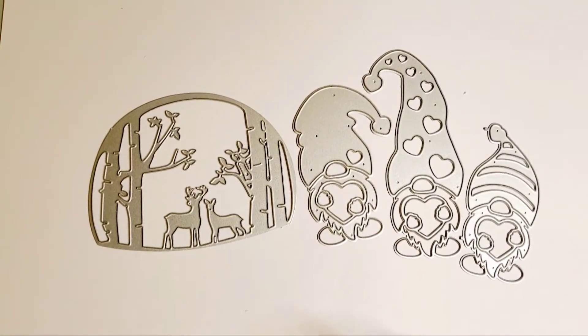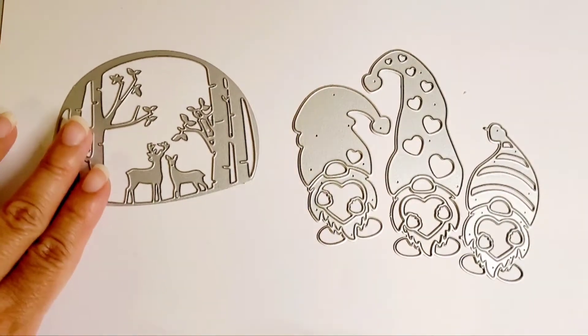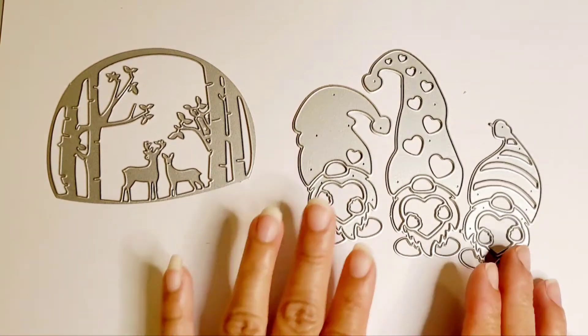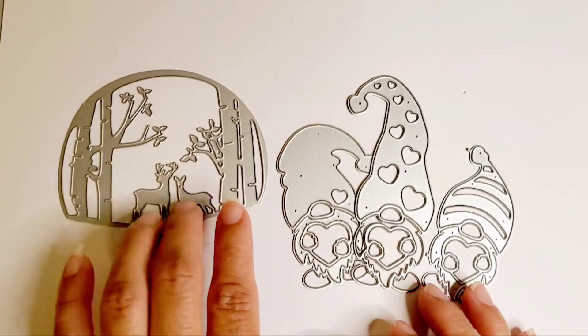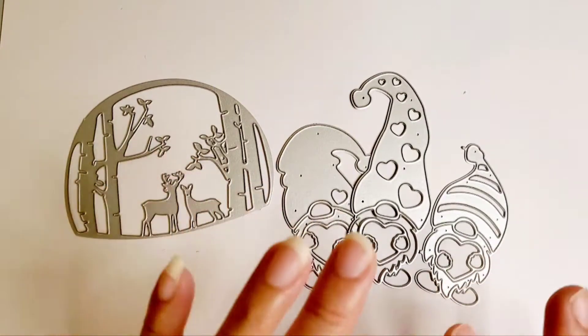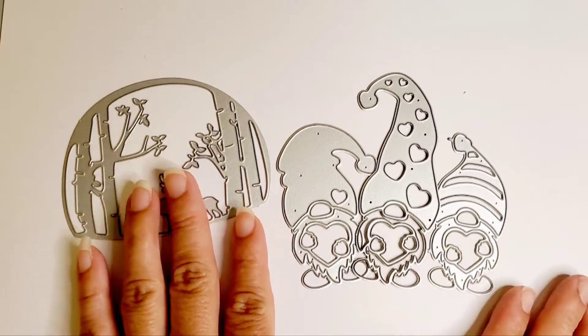Hi everybody, this is Kathy from Kathy's Creative Crafts and More. Welcome back to our channel. Today I'm coming along with another project share for Coco Rosa Studio with the dies that they sent me. They sent me this gnome Santa die — so adorable — and also this die right here that you just insert and it should leave the imprint inside the paper. I'll show you what it looks like.